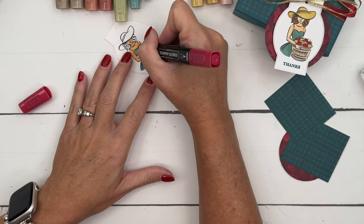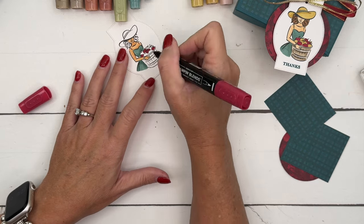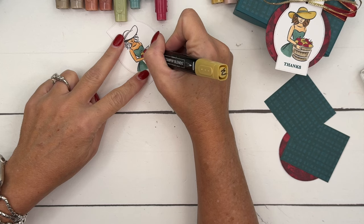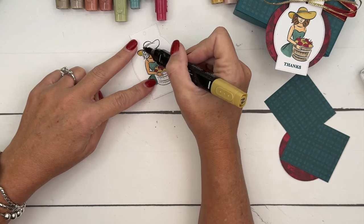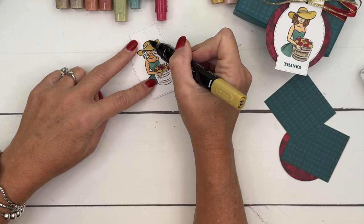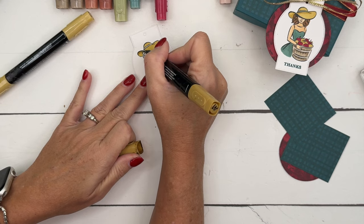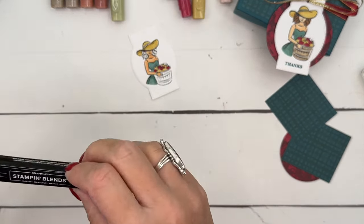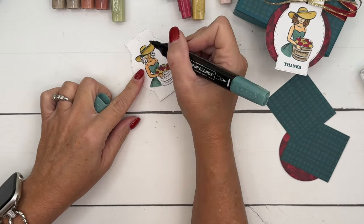For the apples, I am using Cherry Cobbler. I've got my light Cherry Cobbler and I'm just going to color about every other apple. Then I'm going to get Wild Wheat and color them like golden apples. While I have my Wild Wheat light out, I am going to color her hat. I'll take that dark Wild Wheat and add some dark here, just under her band and a little bit like that. Then I'm going to come back with my dark Lost Lagoon and color that band right there.